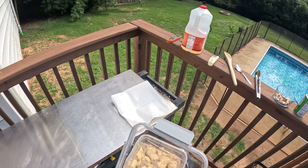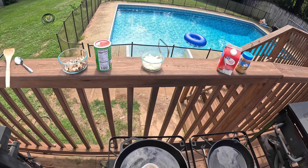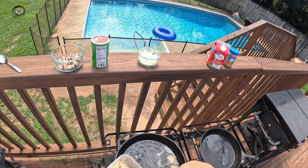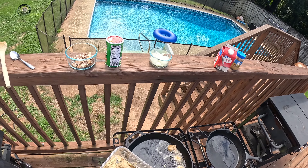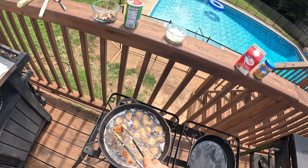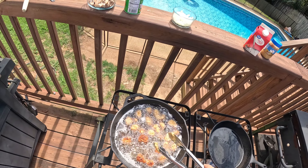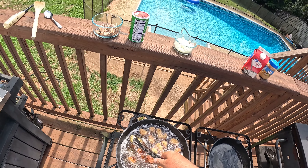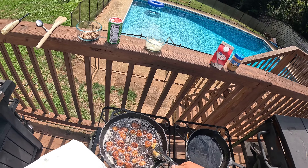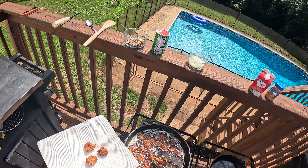Our oil has reached 360 degrees - that's a good spot to start dropping stuff in. Oh yeah, we're just going to let these go until they turn golden brown. Let's go ahead and give our fish a flip - as you can see right there, that's the color we're looking for, perfectly golden. Our fish is looking about done - we're going to go ahead and pull it off and let it sit on a napkin to soak up some of that grease while we work on our sauce.